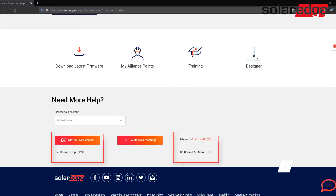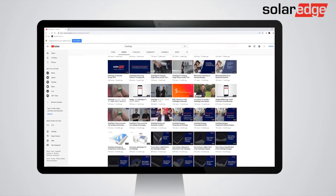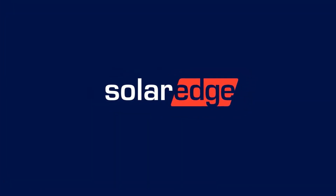If the string voltage is correct and the inverter is still showing night mode, please contact the SolarEdge support center for the next steps in troubleshooting. Thanks for joining us today. Please be sure to subscribe to our YouTube channel for more helpful videos.